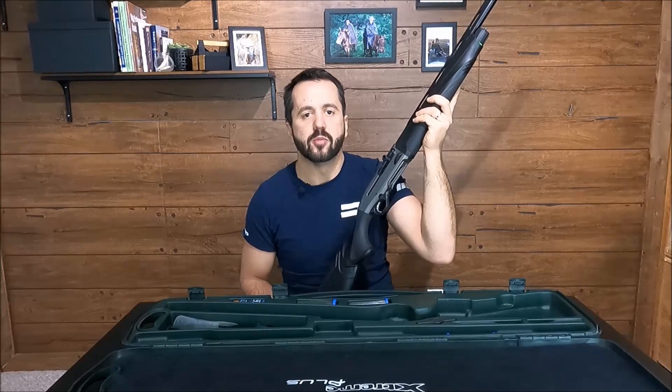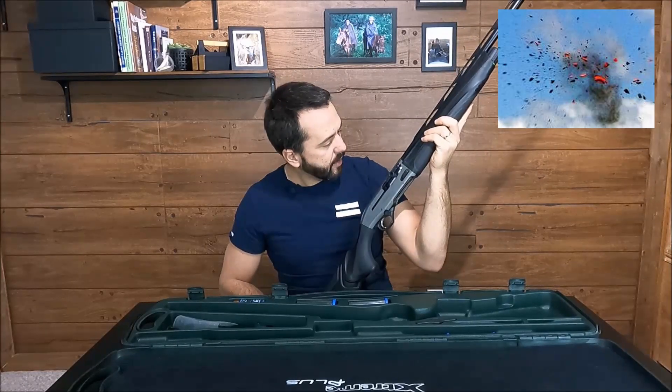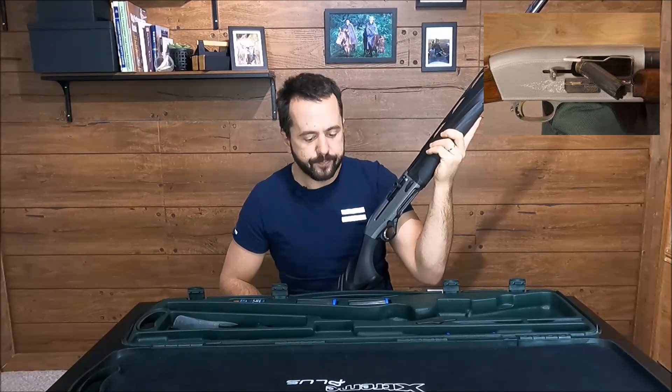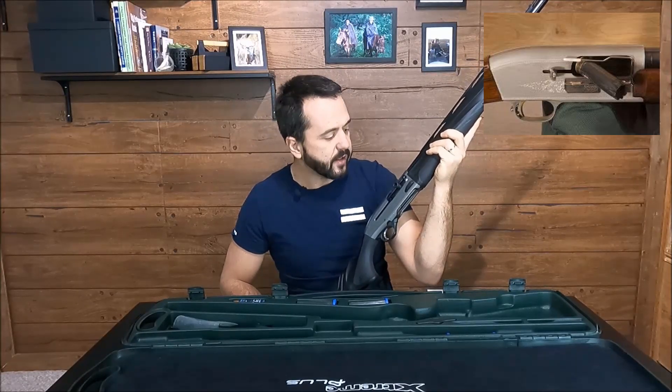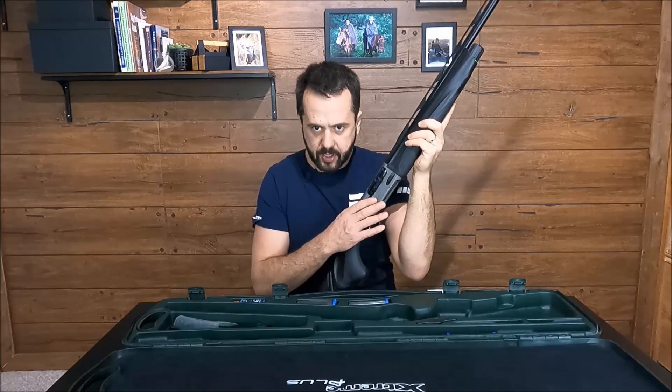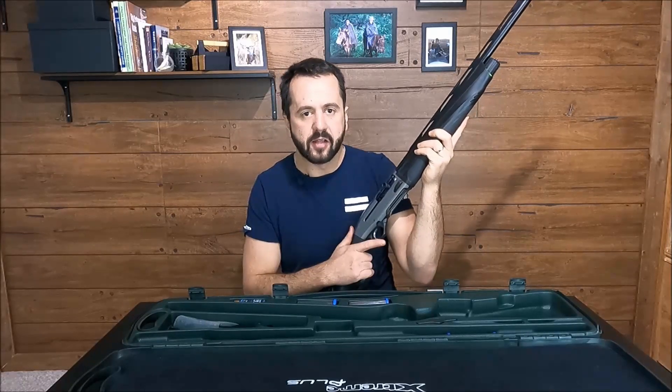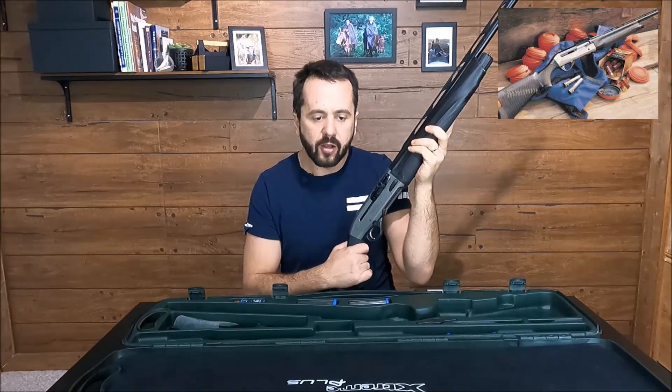That's why I've been using it to break clays. I didn't buy yet a shell catcher, but I'm thinking of it — trying to find something that would adapt or fit my gun. Didn't find it yet. But besides that, it's an excellent clay gun — it cycles super fast, flawless.